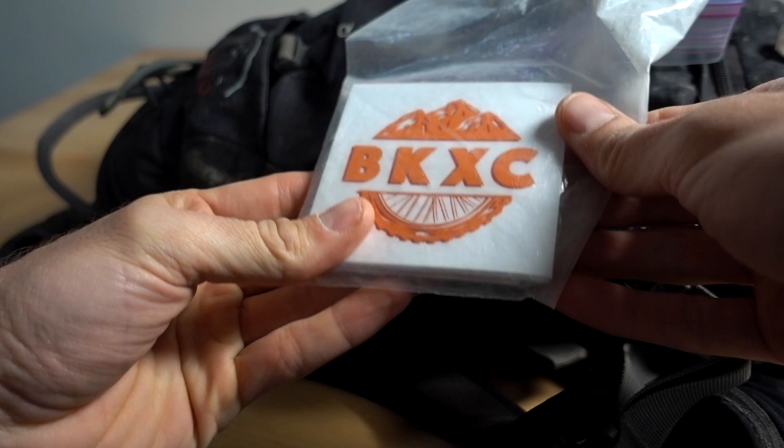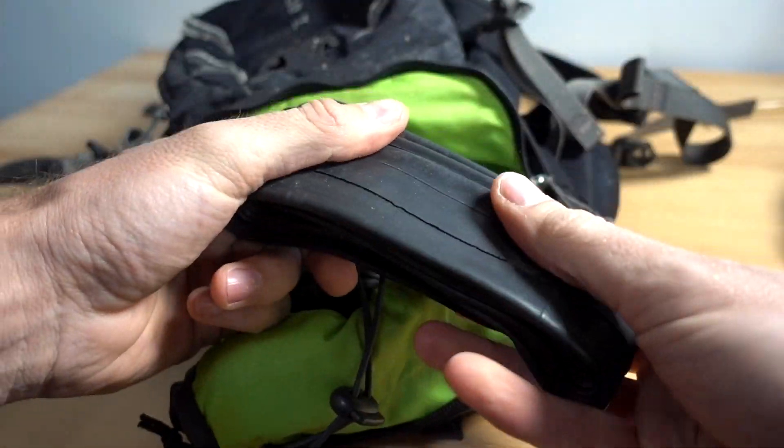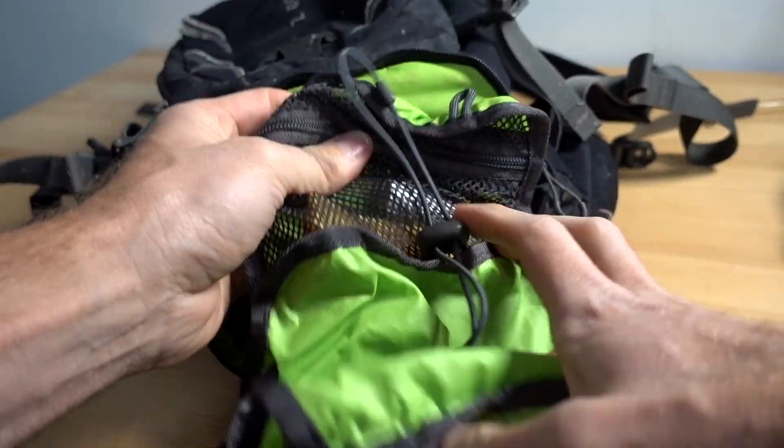Got some BKXE stickers — if you ever see me on the trail, I'll give you one. Got my 29er tube and my little tool roll here.